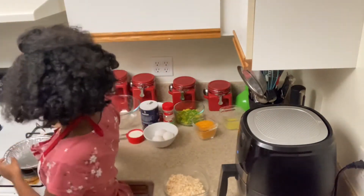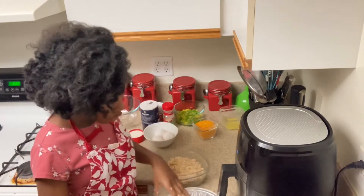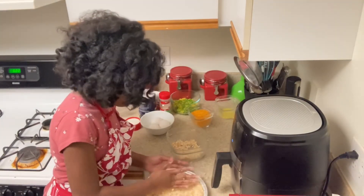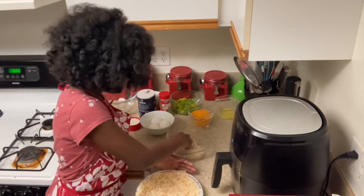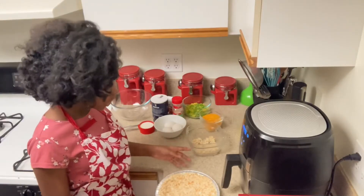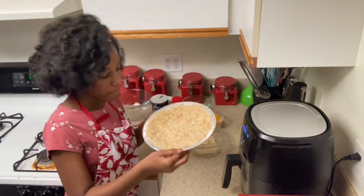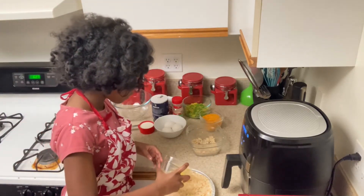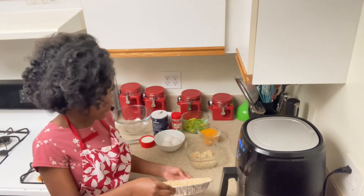Now you're going to get your pan — a pie pan about eight inches — and start forming a crust. You just want to press it around as much as you need to. Once you are done pressing your tater tots into your pie pan, it should look kind of like this. Now take your butter and drizzle it on top.